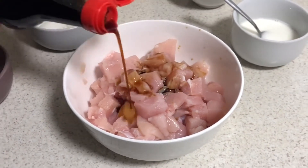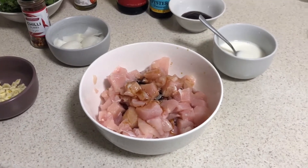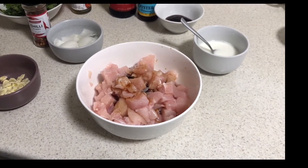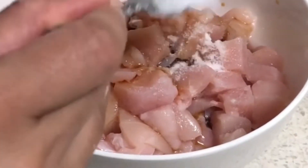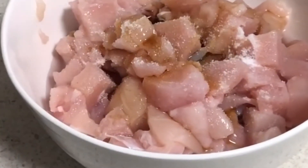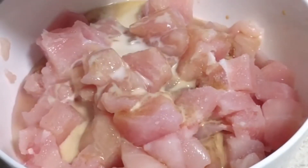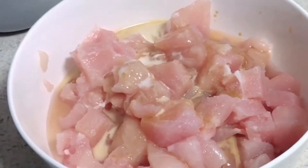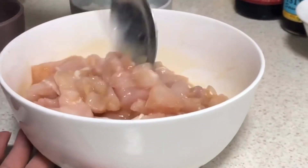Now for the chicken — I have added soy sauce, about 3 tablespoons, and some lime juice. Then add the corn flour solution — about half the corn flour. After mixing it well, put it on the side to marinate.